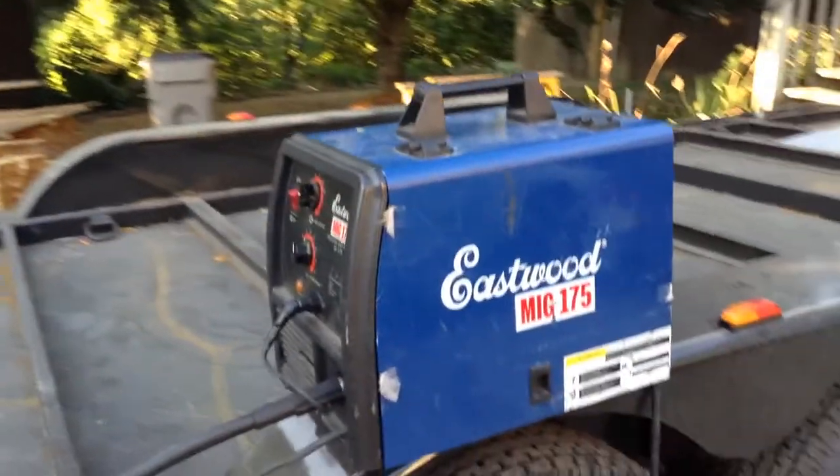I had originally been using a lighter-duty welder on this and kind of convinced the owner that we need to use a heavy-duty one, so we're using the Eastwood MIG-175. It's a 220-volt welder. With our 60-foot extension cord, I just put it into the dryer outlet at the house.